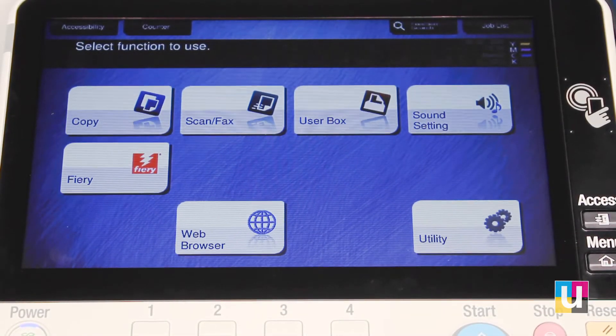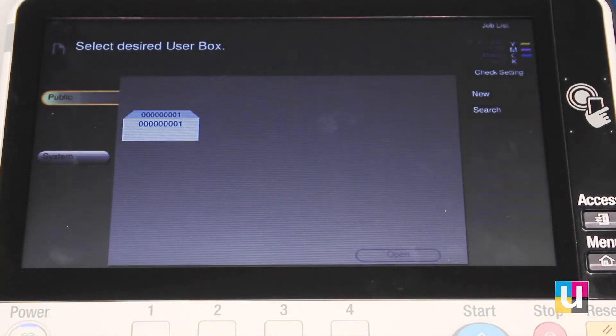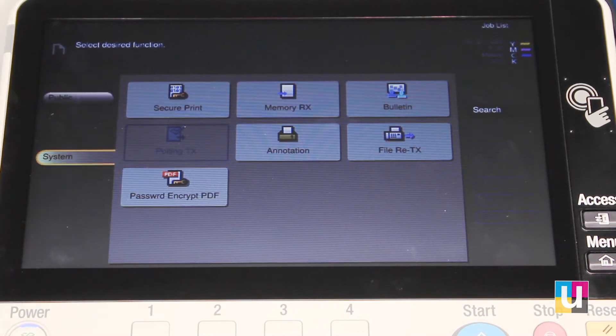In this video, I'll demonstrate the user box feature on the Konica machine. From the home screen, click on user box. Your options are public and system. System is where you can release a secure print job if you sent a secure print from your print driver.